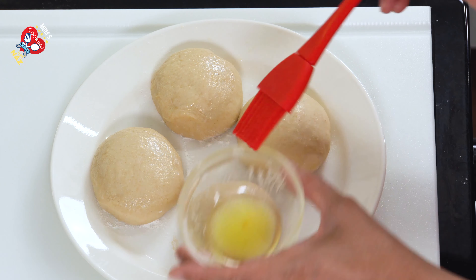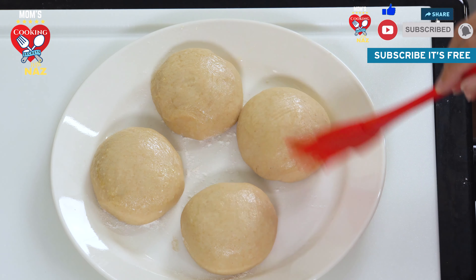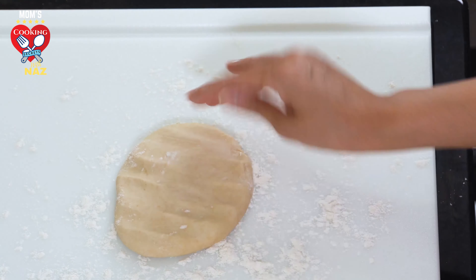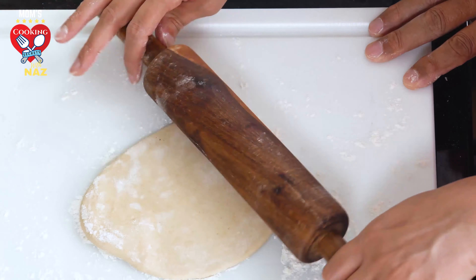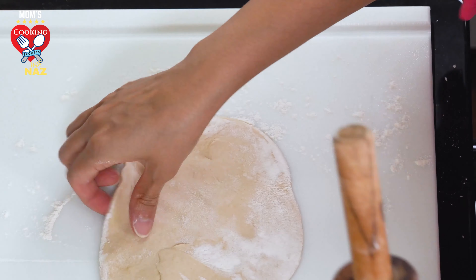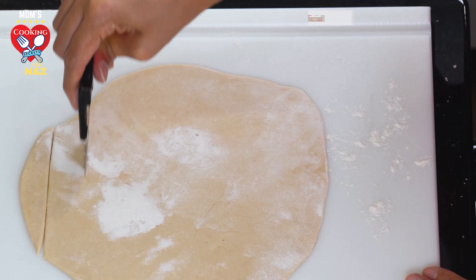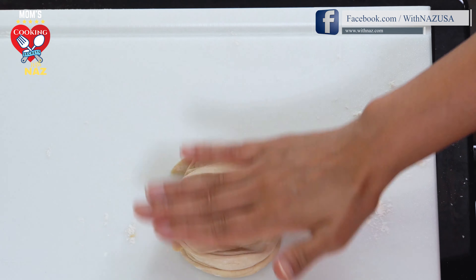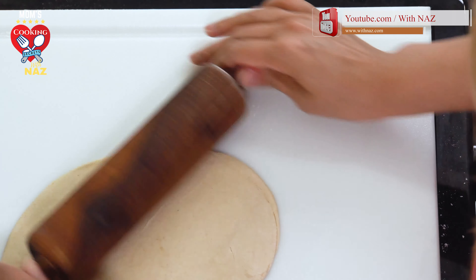We already created four dough balls. Grease ghee on top of all of them. Sprinkle a little all-purpose flour on the counter so the dough doesn't stick. Now we are rolling it — make it round. I'm using a pizza cutter here, but viewers, you can use any sharp knife. Cut into strips, roll each one up and press. Roll the dough again but don't press too hard.